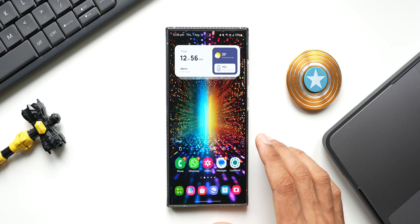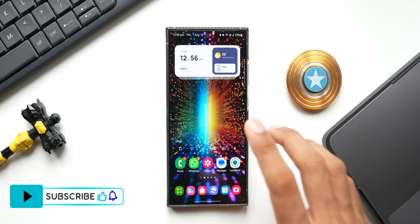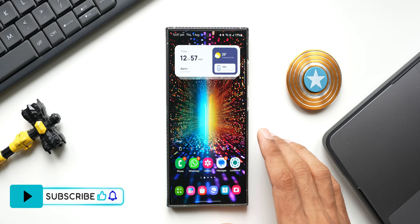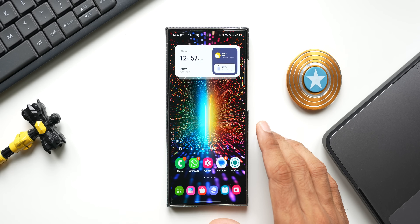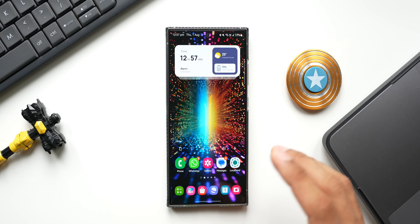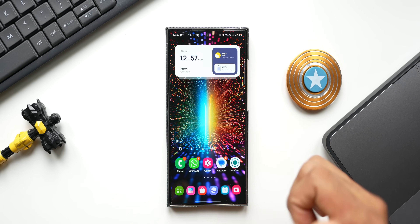Stay tuned and be sure to subscribe to this channel. If you're interested in the wallpaper on the home screen, I've left a link in the description — you can go ahead and download it. Every video I post will have a brand new wallpaper. Let me know in the comments whether you want to install the beta version of One UI or not. Be sure to subscribe and give this video a like if you find it informative. Thanks for watching — my name is Salyan, signing off. Cheers, bye bye.